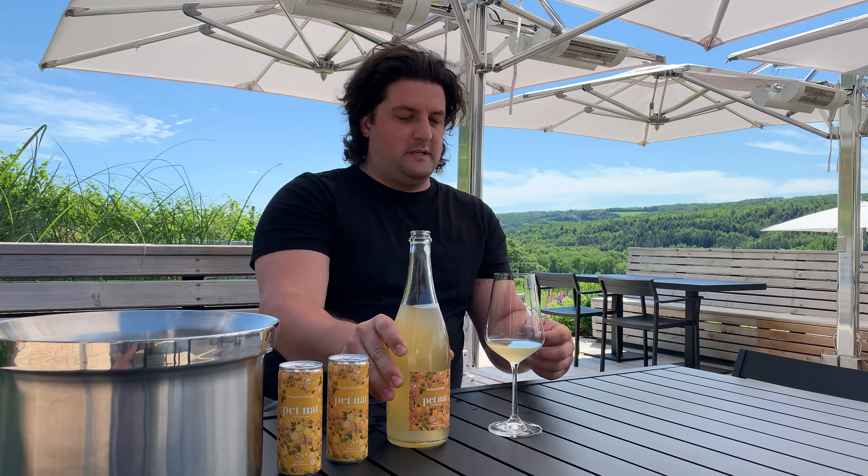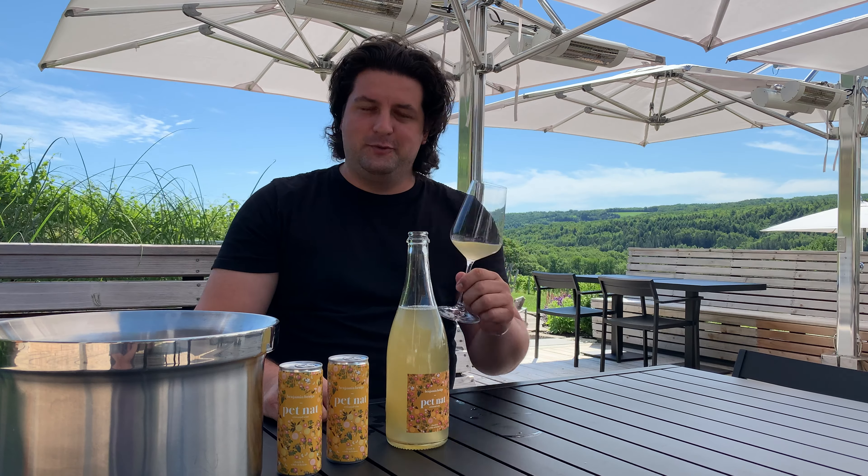We don't want to spoil the wine, we don't want to lose the wine. The best way to enjoy it is to drink it nice and chilled. Enjoy!